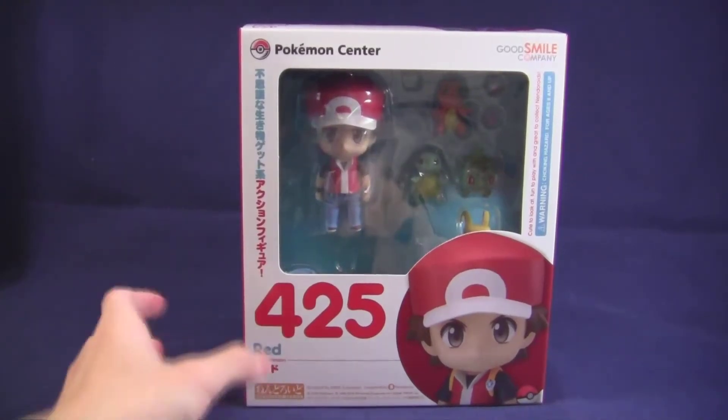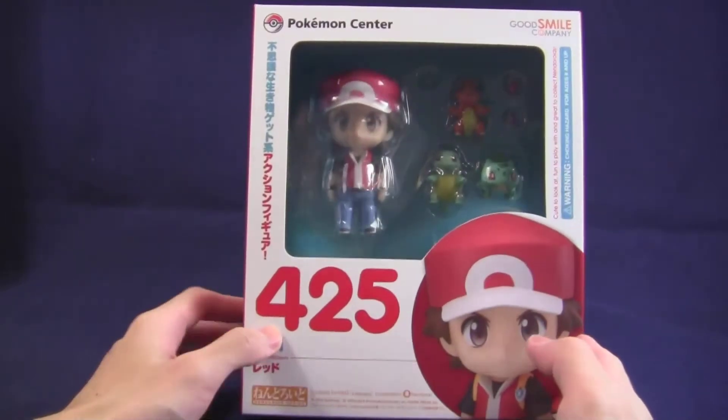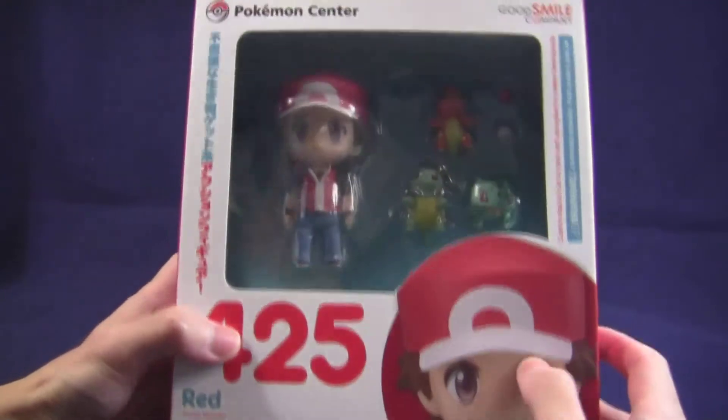Hi, this is Dungeon RPG, and today I have a special and very exciting unboxing review for you guys. This is the Nendoroid figure of Red from Pokemon.